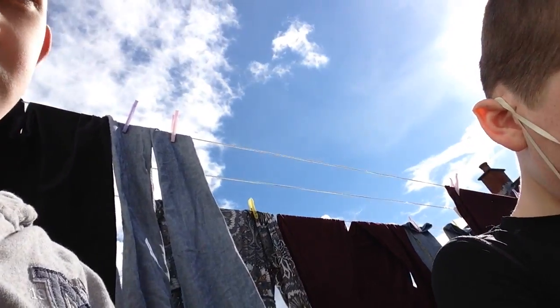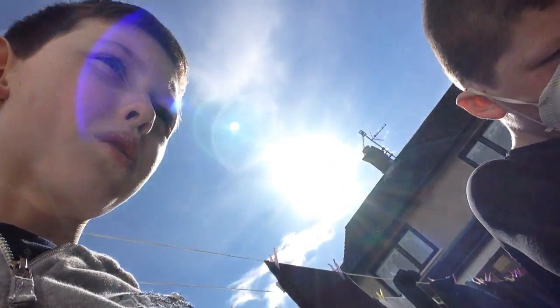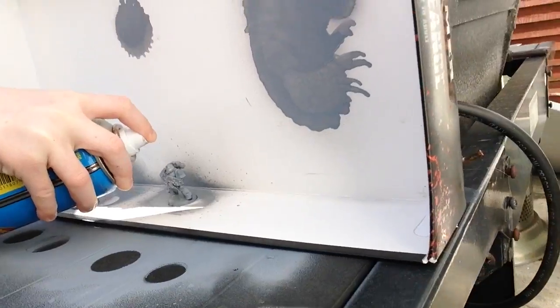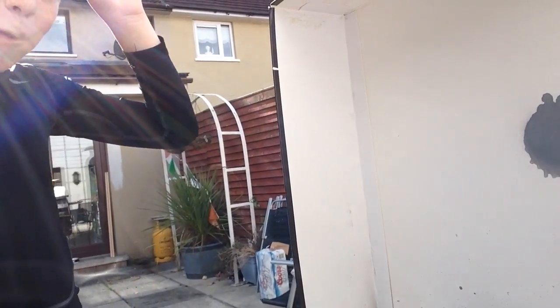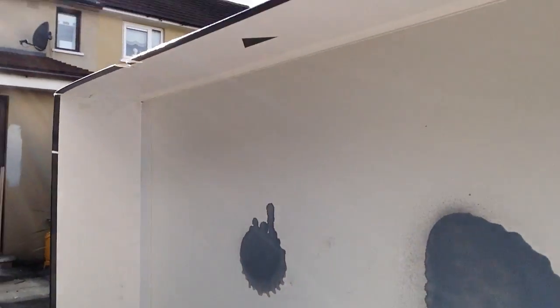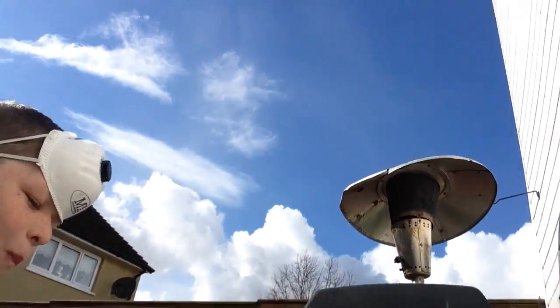Simply use your lid and just spray it. Go ahead. Now you're going to have to go on the leg. That's it, that's enough. Now turn it around. You're going to have to spray it in the back. That's it.